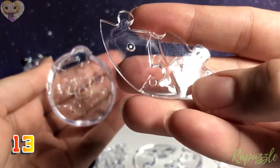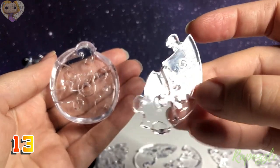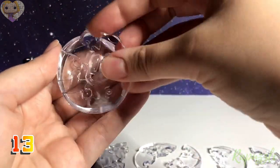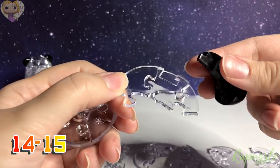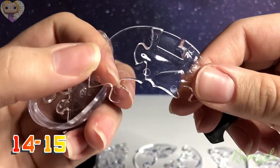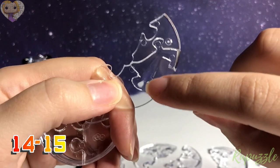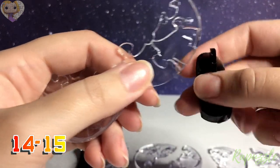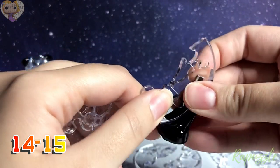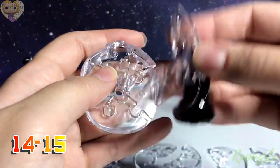Step number 13: this piece has one going in and one going out, with part of the tail right there. Flip it over and it has two going out. With the side facing downward, it connects along the right. Steps 14 and 15: take the leg and this piece — it has two going out with a notch for the leg; flip it over and it has one going out and one going in. Slide the leg in first, then keep this face up and connect it to the right side.